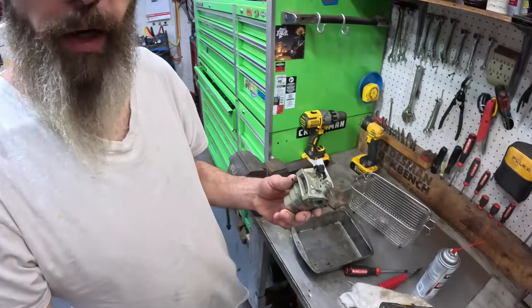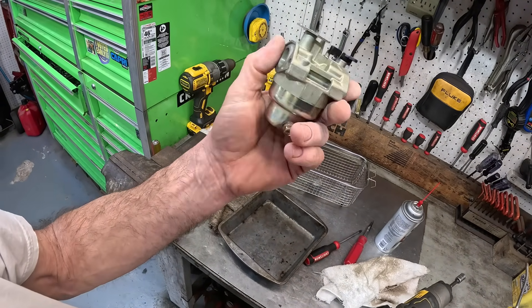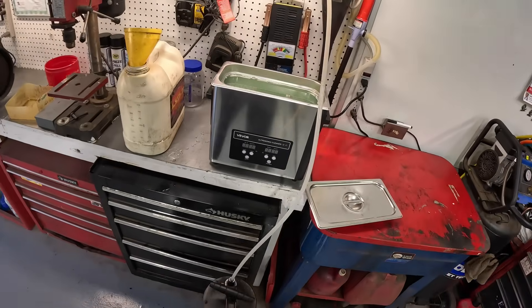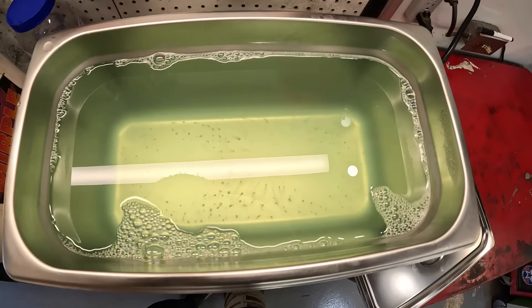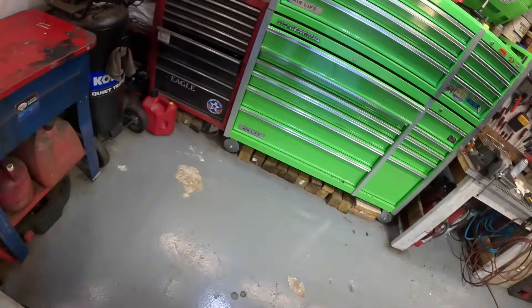All right, now all we need is something to put it on to see if it runs. I am really, really impressed with that. Well boys and girls, there is my first carburetor cleaning in my new ultrasonic cleaner. I'm going to leave this concoction in there — you see all the stuff at the bottom? I bet I can use that two or three more times. Nice clean carburetor! Thanks for watching. Maybe one day soon we'll find an engine to put that on and test it. Take your vitamins, eat your vegetables, tell somebody you love them. Love y'all to death — we'll catch y'all on the next one!